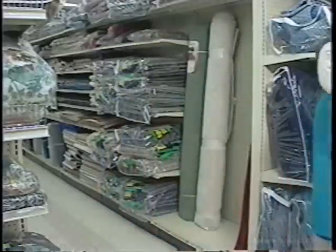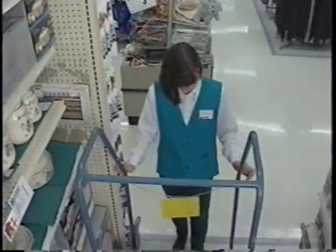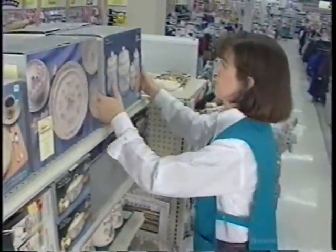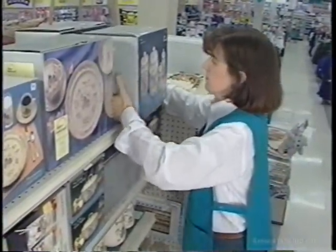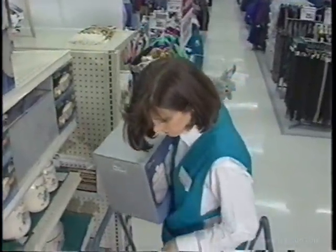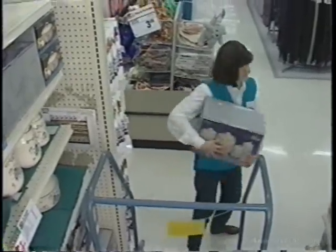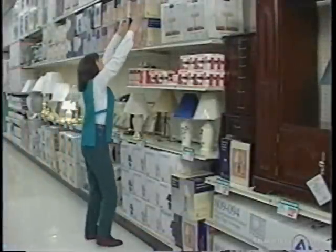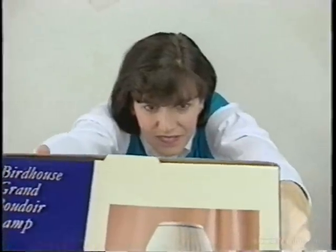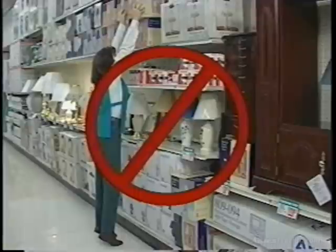Another difficult situation is where the load is overhead. In this case, use a step stool or ladder to avoid overreaching. Try to lift a corner of the item to get an idea of how heavy it might be. Slide the load toward you. Grasp the item firmly with both hands. Tighten your stomach muscles. Hug the load close to your body as you descend and bring it down slowly. You should never try standing on your toes and sliding an object off the shelf. Reaching can cause back strain, and if the item is too heavy for you to hold, you can get a quick lesson on gravity and its hidden dangers.